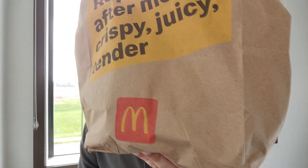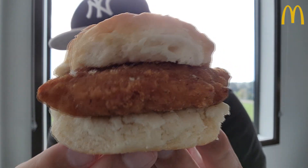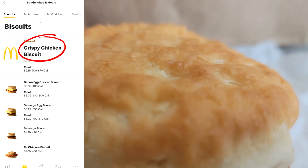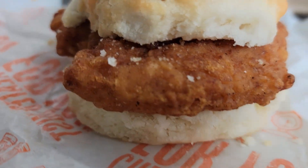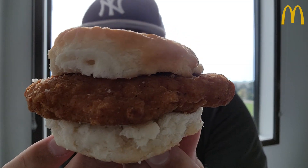Now in this bag, we got something new from McDonald's. We're going to check it out. This is the crispy chicken biscuit sandwich. I saw it on the app and I was like, whoa, what's going on? That's normally a McChicken on a biscuit for $1.89. They had this version for $2.99 and they're using their brand new crispy chicken filet. So we're going to check this out.